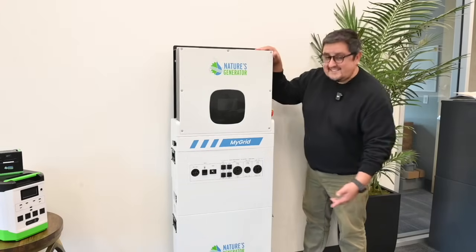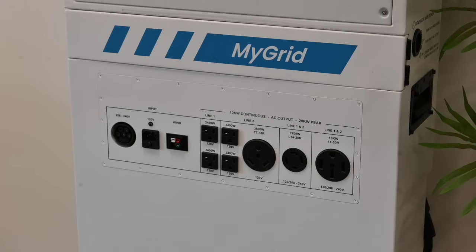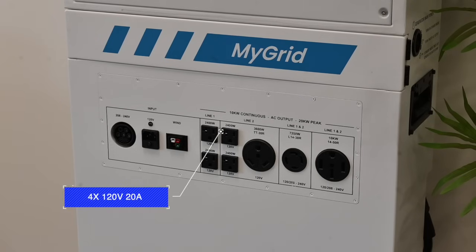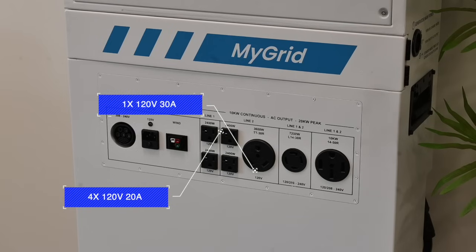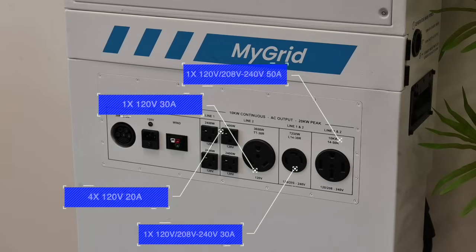While we're still up front, let's go ahead and take a look at those output ports. We kept the output ports pretty simple. You're going to see four traditional wall outlets rated at 120 volt, 20 amps; one 30 amp outlet at 120 volt; another 30 amp outlet that supports 120, 208, or 240 volt; and one 50 amp outlet that supports 120, 208, and 240 volts.